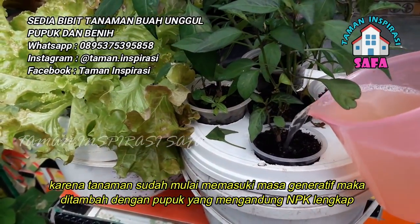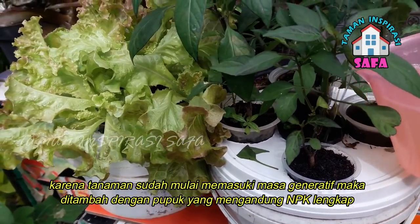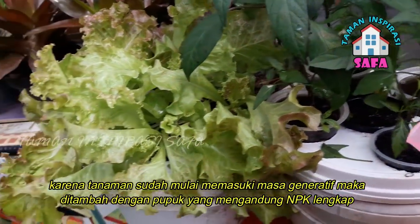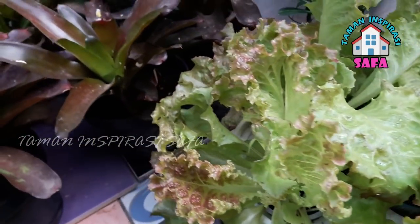Then, for the plant, because it has started to generate, we will add organic fertilizer that has a complete NPK for planting vegetables.